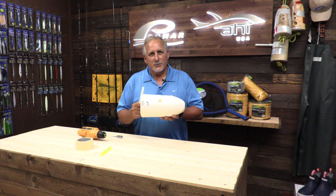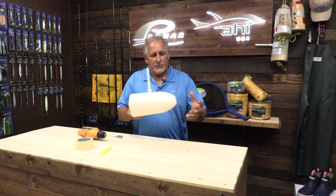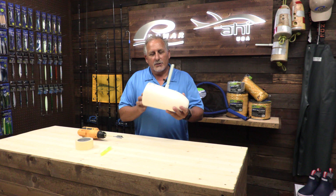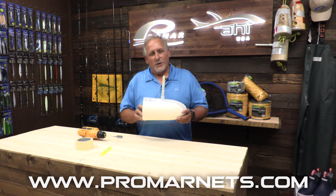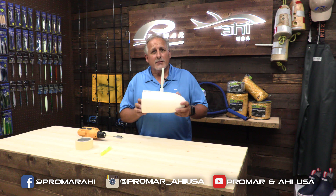Now that you've drilled your hole in your buoy, it's ready for your light stick. All you'd have to do now is rig it and you're pretty much ready for hoop netting. For more information, visit our website or follow us on social media. Thanks for watching guys.